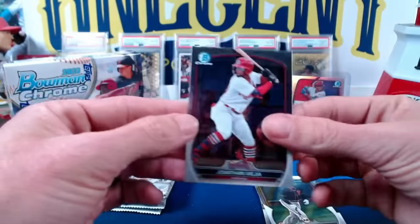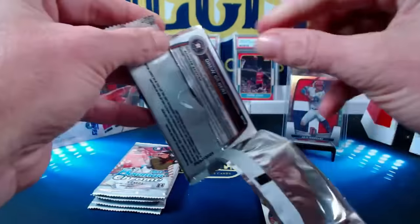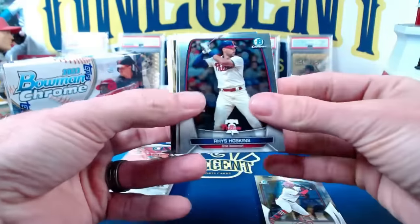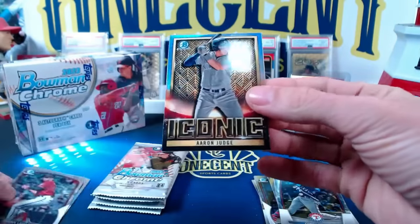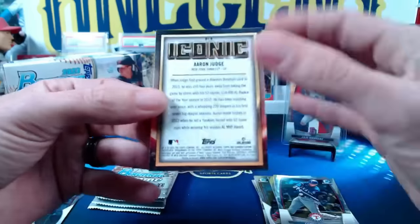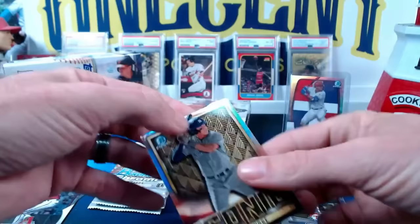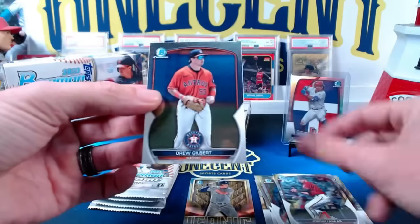Marco Luciano and Jonathan Mejia. So no firsts in that one, but we do get the Julio. Then we have Reese Hoskins, Corey Seager, and the iconic Aaron Judge — another one of the inserts, this one's going to be a Bowman iconic Aaron Judge, so a nice one there. We also have a Jordan Lawler and a Drew Gilbert.